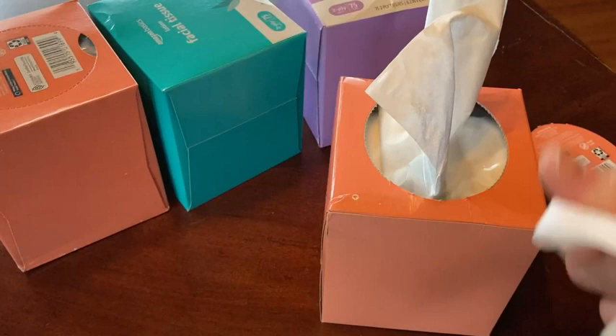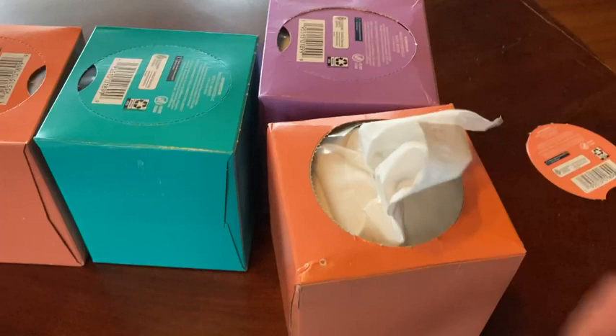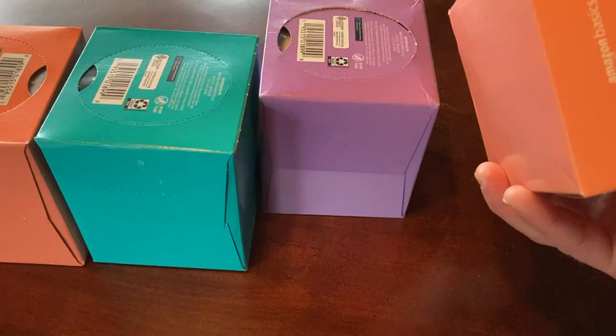These are much softer than the tissues I had before. This is nice because you get four little boxes so you can put them in different areas — one in the office, one in the bedroom — and I still have two other boxes to use to replenish when I run out.